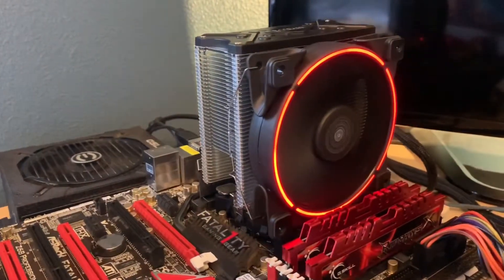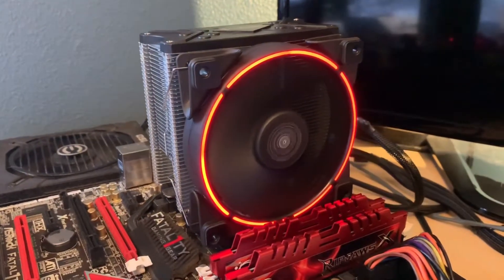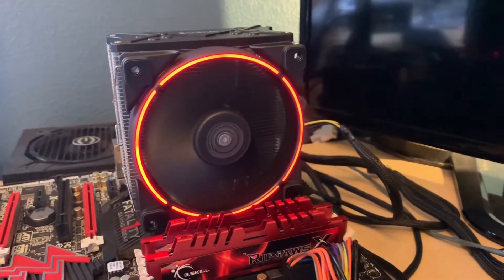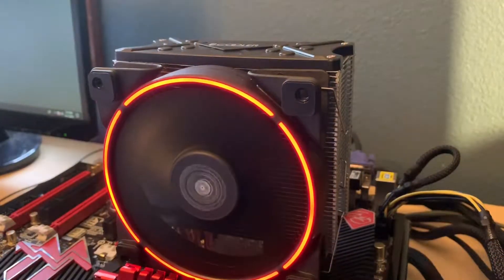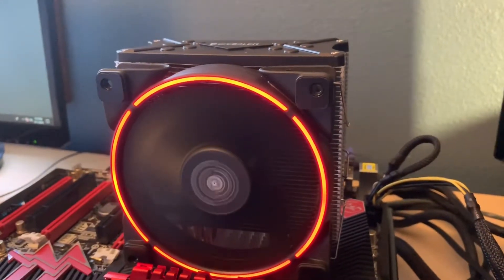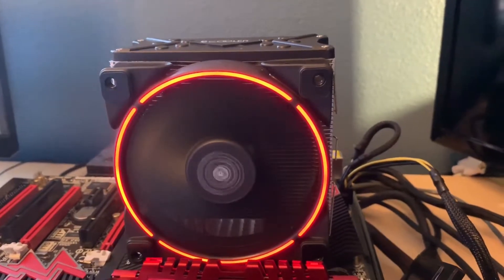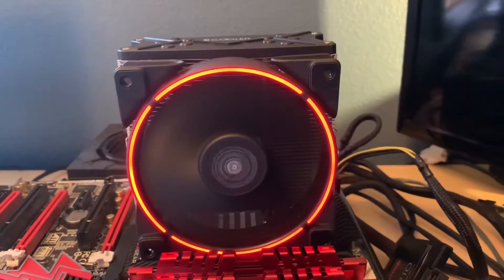So there you have it — this thing definitely doesn't perform as good as it looks. If you're just looking for a modest upgrade over your stock Intel or AMD heatsink, I'd recommend it, as it can provide some mild overclocks and it's a lot quieter than those stock variants. But if you're looking to overclock more aggressively, I'd take a look at either the Hyper 212 EVO or the GAMEX 400, as both come with better thermal paste out of the box and will outperform this for around the same price.